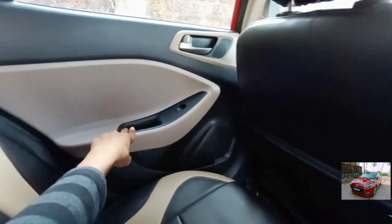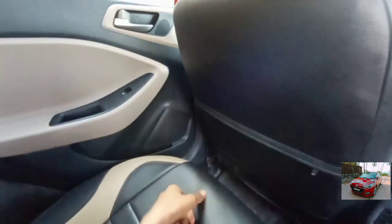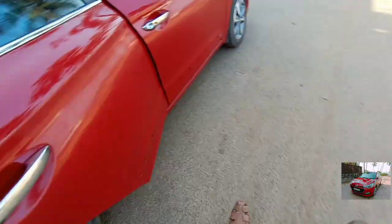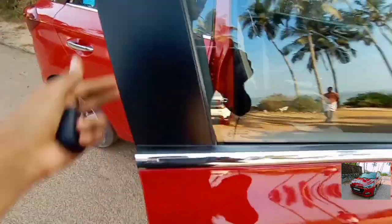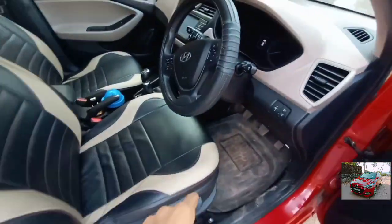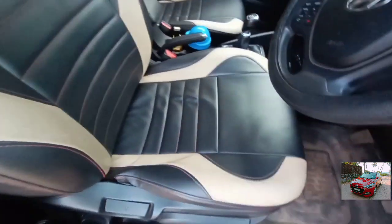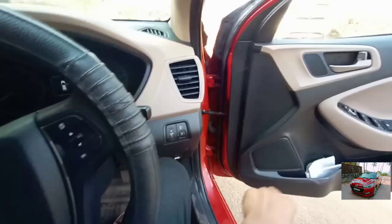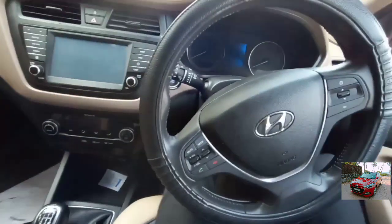Here you also get space to keep stuff, space to keep your hand, and this is the control for the power window. There is dual-tone color on the door pads with a small speaker and a massive speaker. The front door also opens large and wide. Before opening, it gets chrome treatment on the door handle. There is a dual-tone dashboard, and this is the control to recline and incline the seat. The stitching of the seat is absolutely nice.